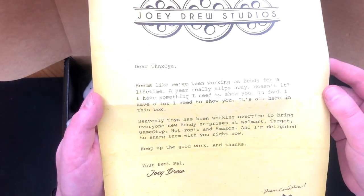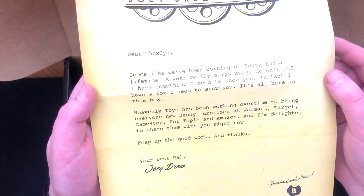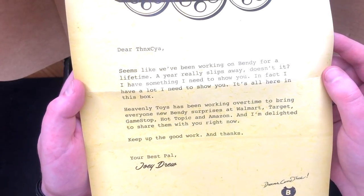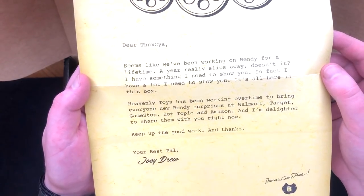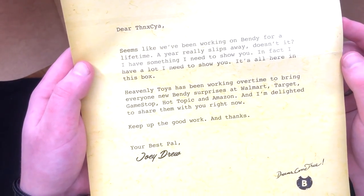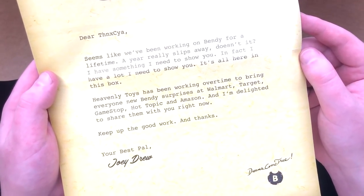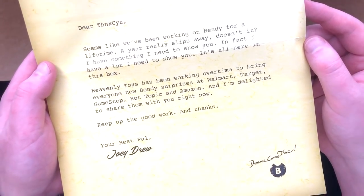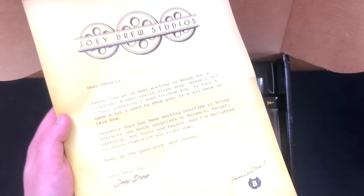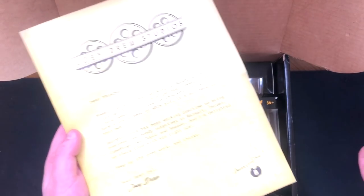Alright, are we ready? It reads: 'Dear thanks, Sia. Seems like we've been working on Bendy for a lifetime. A year really slips away, doesn't it? I have a lot of things to show you. It's all here in this box. Heavenly Toys has been working overtime to bring everyone new Bendy surprises at Walmart, Target, GameStop, Hot Topic, and Amazon. I'm delighted to share them with you right now. Keep up your good work and thanks. Your best pal, Joey Drew.' Do we trust him? I don't trust him. Why has he sent us this box? Is he trying to lure us to the studio?